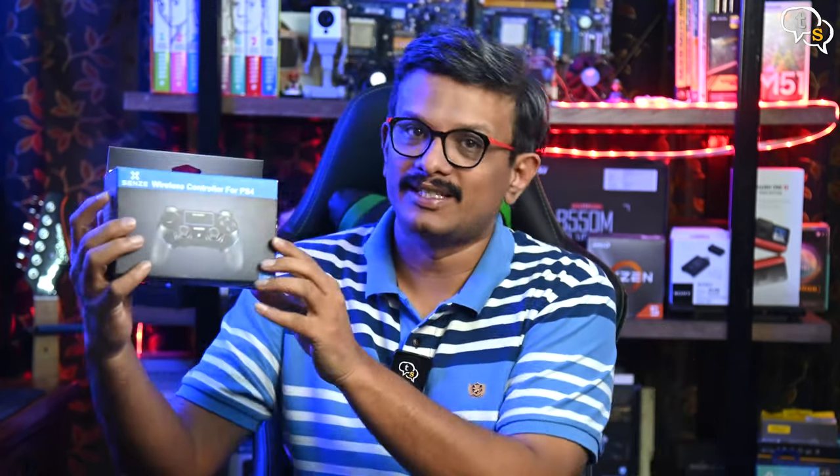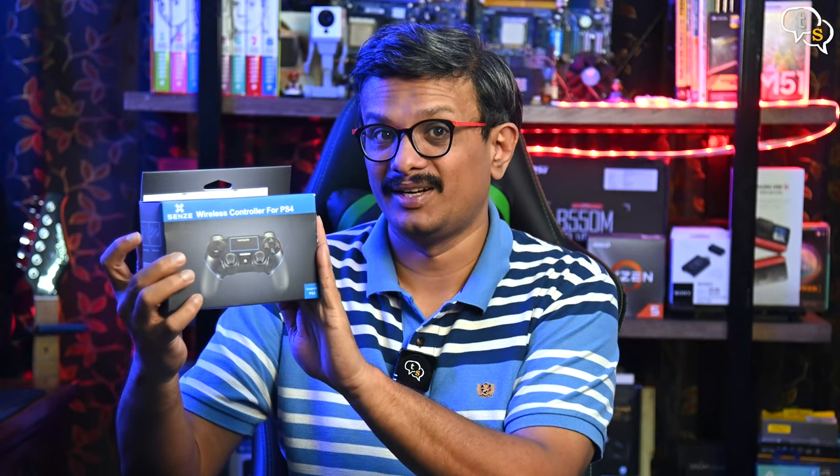Hey everyone, Vinayak here. I've been gaming on the PS4 Pro for a few years now and one of my controllers is exhibiting analog stick drift, which means it moves in a certain direction even without my hand on it. I wanted a replacement without paying loads for another, so I have here the Sense wireless controller for the PS4 — let's check out if it is good or not.